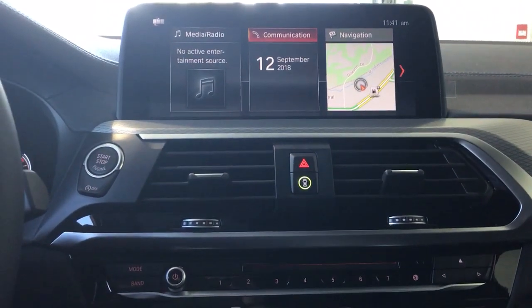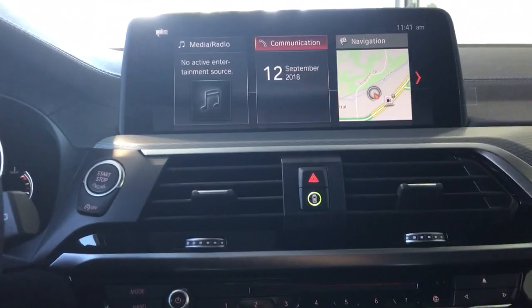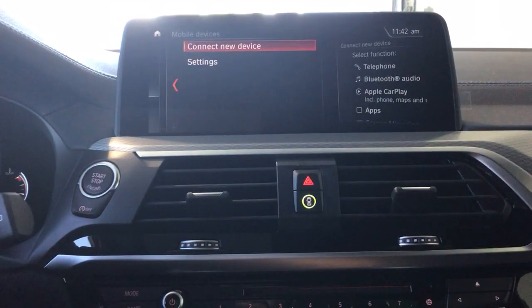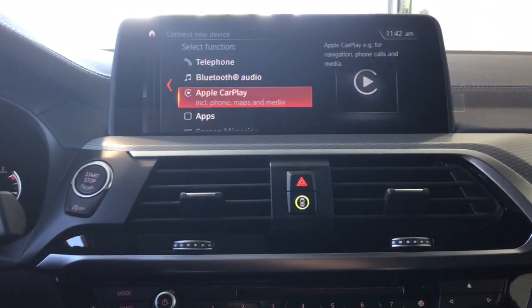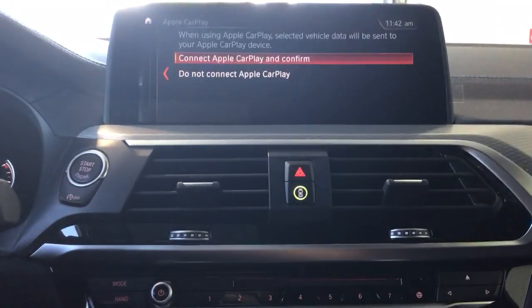To start, I'm on the main screen. I'm going to go to Communication, then Manage Mobile Device, Connect New Device, CarPlay, then Connect Apple CarPlay and confirm.